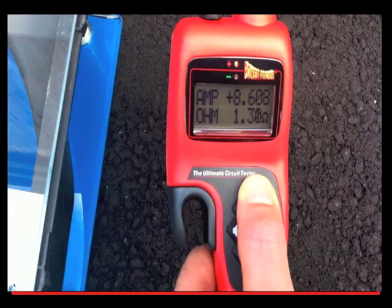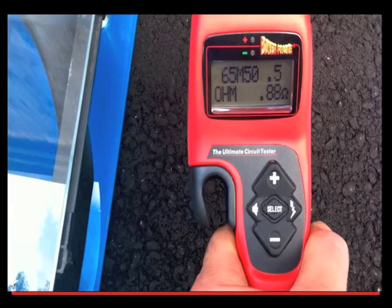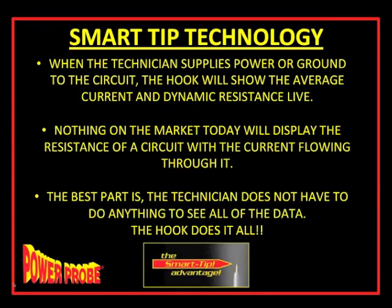The whole point of that video is to show that as the technician goes from circuit to circuit and activates components, the HOOK with the smart tip advantage does everything automatically. To summarize: connect to something with a path to ground, you get an ohmmeter; if there's voltage on it, you get a voltmeter; when you activate a component, you see resistance and current. This video is available in full at the Medco website.